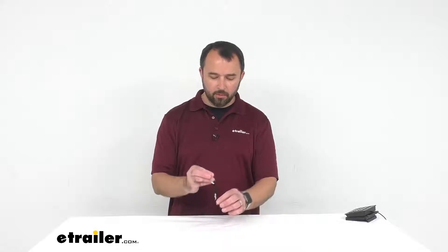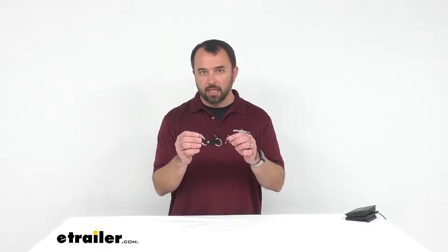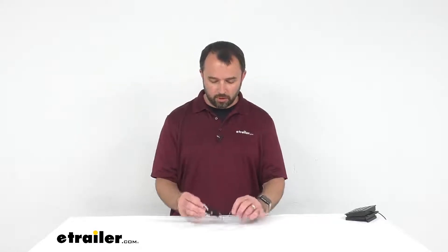Hi everybody, my name is Andy with eTrailer.com and today we're going to be taking a look at Coughlin's bottle carrier with carabiner. This bottle carrier with carabiner is a really easy way to take a drink with you on your hike or on your walk without taking up space on the pack that would be on your back. It's a nice hands-free way to take your drink with you.